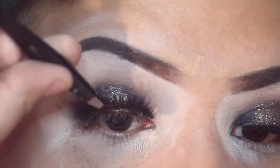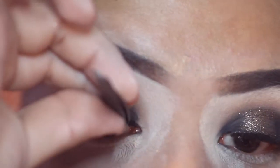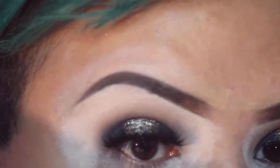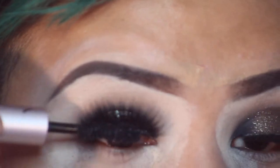I'm going to take my lashes from Eyelore — these really new luxe mink lashes. I was so impressed that these were from Ulta because usually you find really simple lashes there, but these were dramatic and just so up my alley. I was so obsessed with them. For mascara I'm using the Too Faced Better Than Sex mascara.